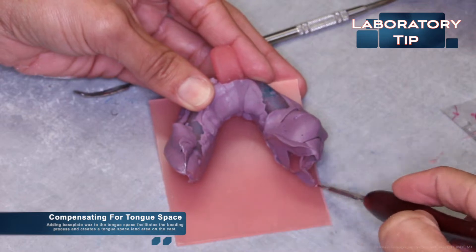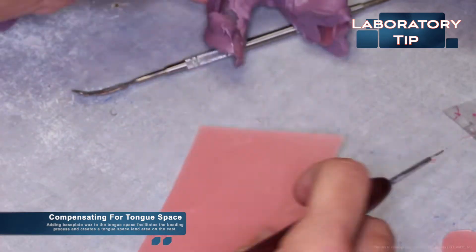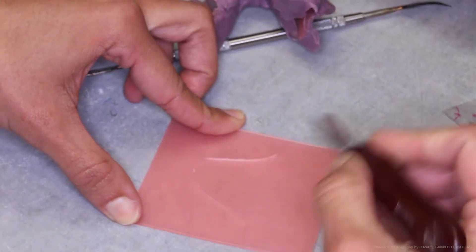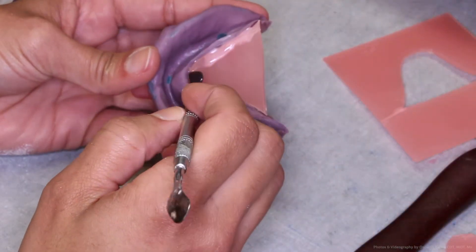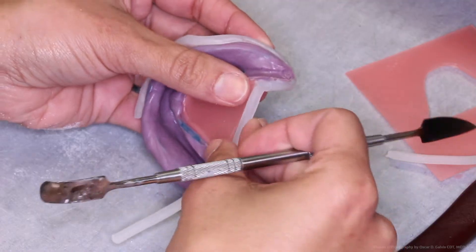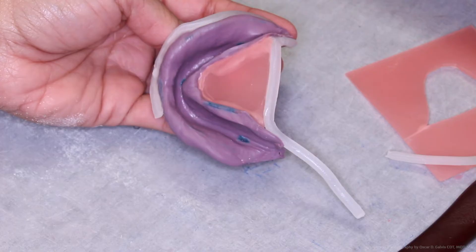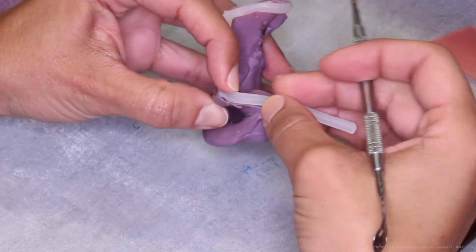When beading a mandibular final impression, it's a good idea to compensate for the tongue space. By adding baseplate wax to the tongue space, it facilitates the beading process and creates a tongue space land area on the cast. The piece of baseplate wax that has been cut is applied to the tongue space and sealed. Once it's sealed firmly, the utility wax can be roped along its edge. This is much easier than trying to adapt the utility wax along the tongue space.